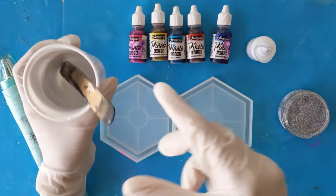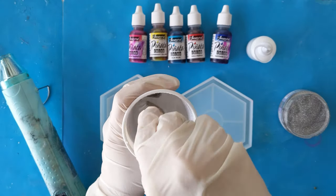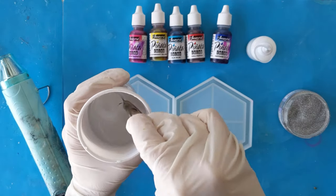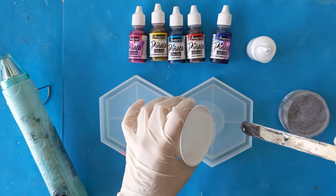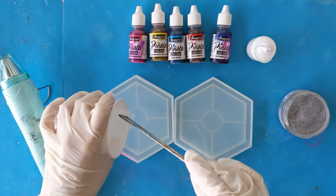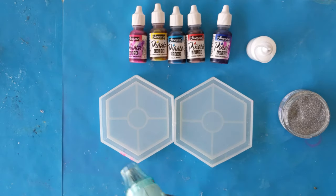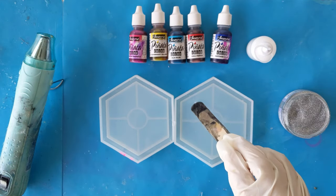I will start by pouring the resin. Before I add the inks I will push the bubbles out, and for the bigger ones I'm using popsicle sticks to bring them to the surface and burst them.